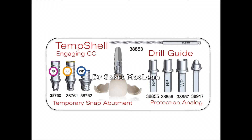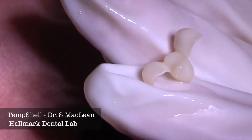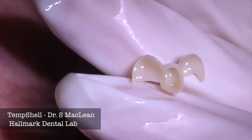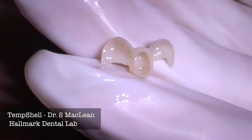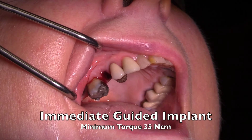There are a number of components you can use to do this — they're all listed right here. The temshell comes back, and this one was made by Hallmark Dental Lab. You can see it has two wings to wrap around the adjacent teeth where the implant has been placed. Once the tooth has been extracted, we use this guided surgery to place the implant, then the temshell is tried in place to see where everything is going to be fabricated.